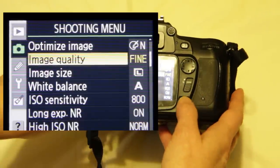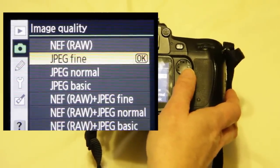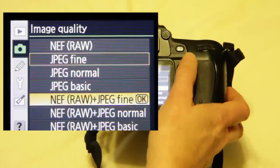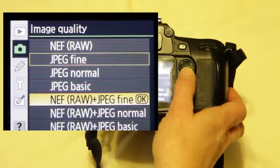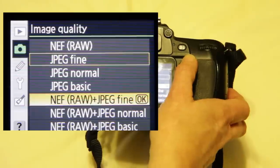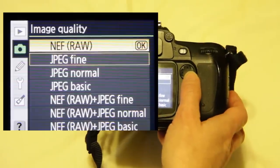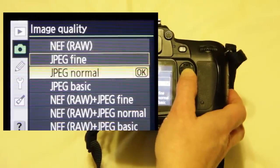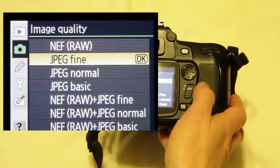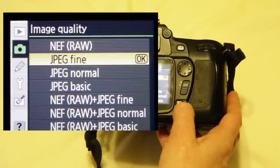If we go up for image quality and press OK — on the Nikon D80, image quality refers to both the quality and the format you're going to use. You can shoot in RAW, JPEG, or both RAW and JPEG. If you're going to do a lot of manipulation after the fact, shooting in RAW will give you more control in post-production. If you're just going to take pictures and not do a lot later, JPEG is the best choice — it's a very universal format. We want the best quality we can have, so we'll choose JPEG fine and press OK.